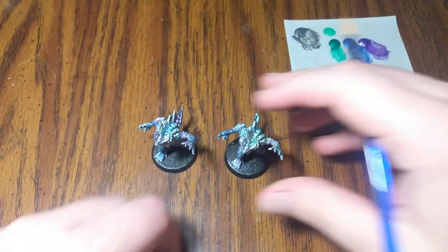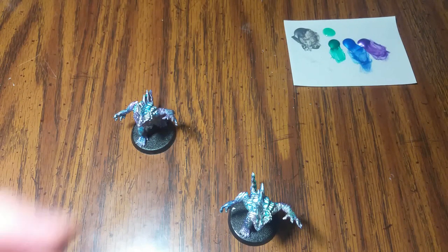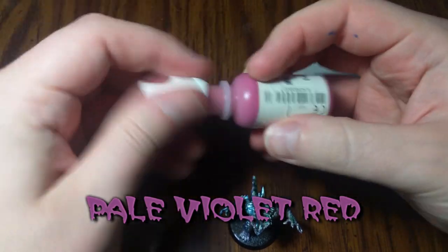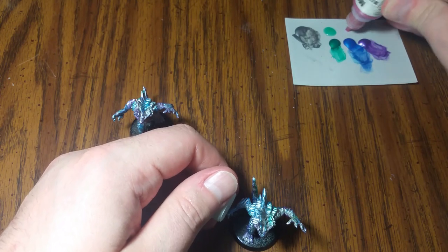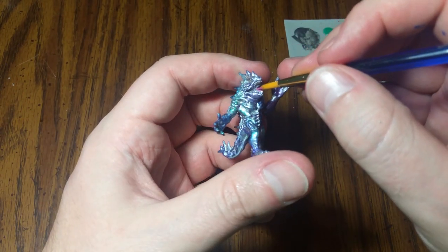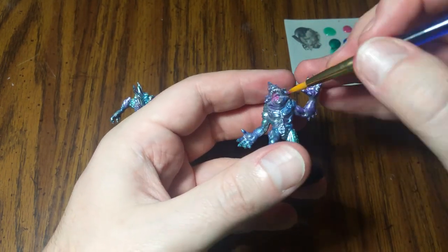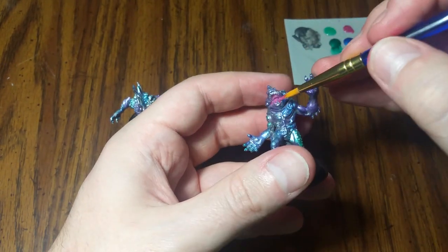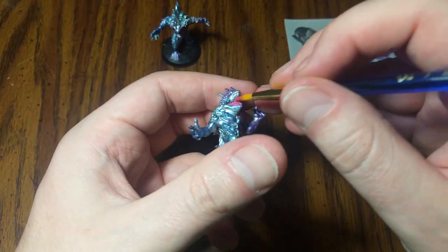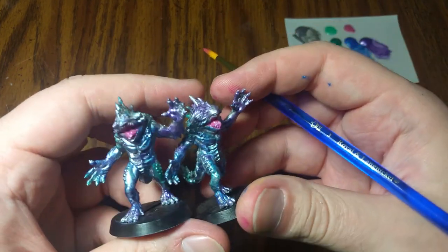Next step, we're going to take a smaller brush and take out a pinkish color for their mouths. I'm going to use this Pale Violet Red — just kind of a dark pink color. You don't need very much. We're just going to coat the tongue specifically and the roof of the mouth. Don't be afraid to cover up the teeth too, because we're going to use a color for them.